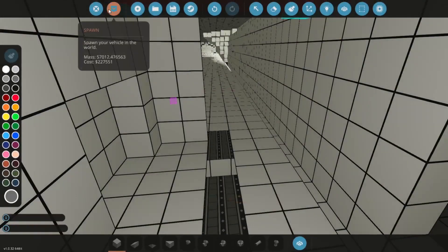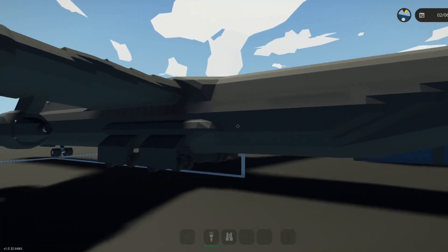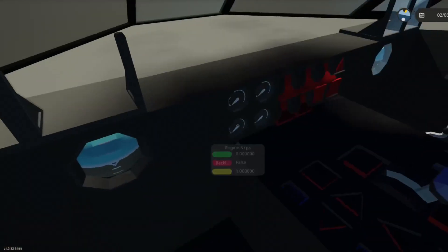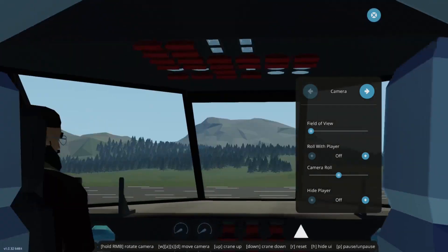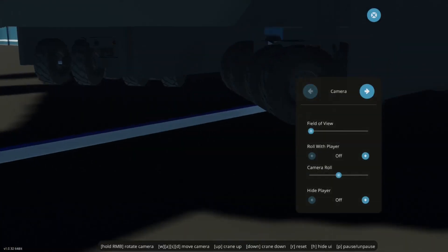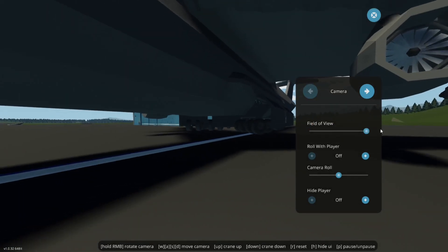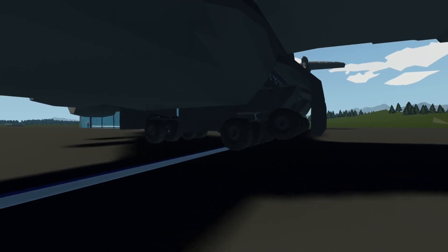Let's spawn it in now. Go up into the cockpit, put on landing gear camera mode — it got pressed, yes. Moment of truth — will it work? Oh, that didn't work.